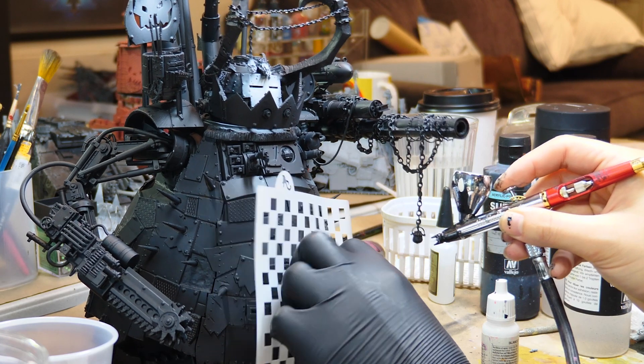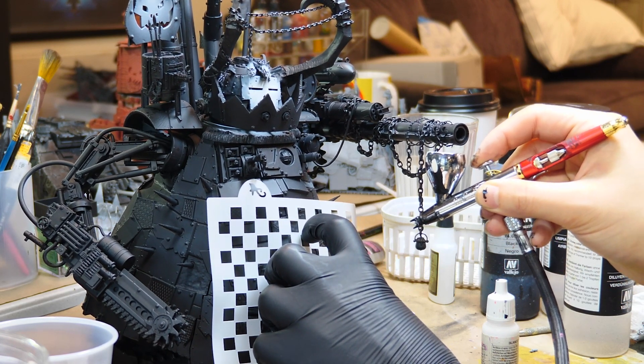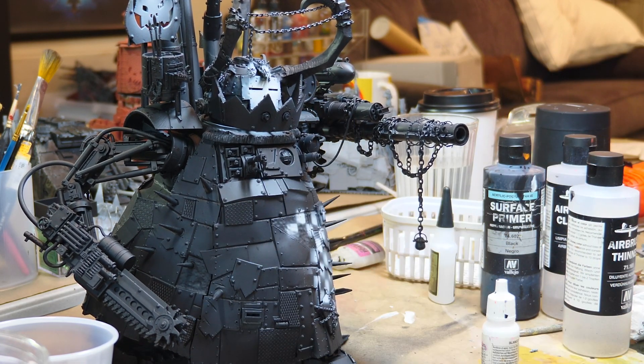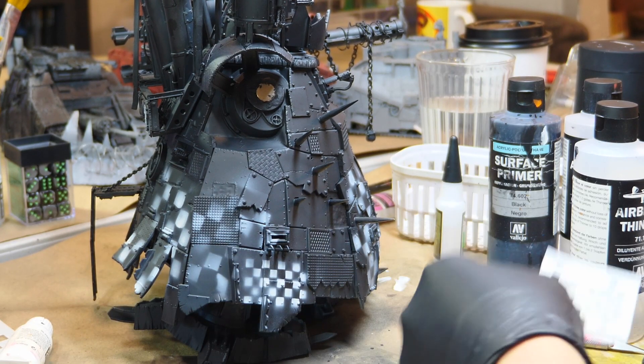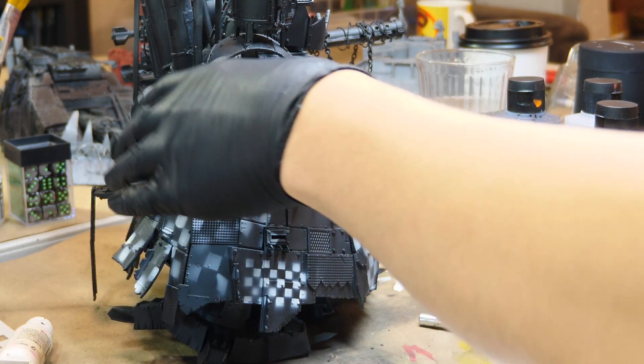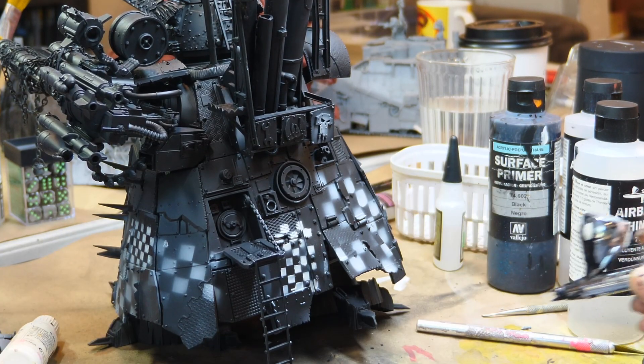Something else I've been using a lot is these stencils made for cake decorating — they're just like the perfect size for big vehicles. Green Stuff World made this little one that I'm using. If you take the effort to actually tape them down, they'll look a lot better, but I'm going to weather pretty heavily over most of this, so it's not going to be that visible, so I didn't bother.